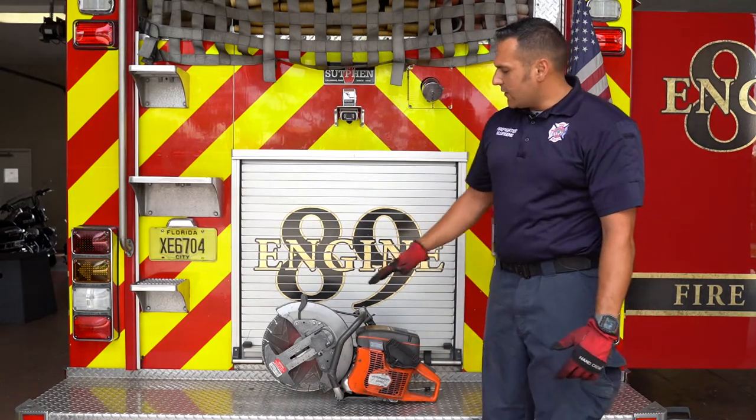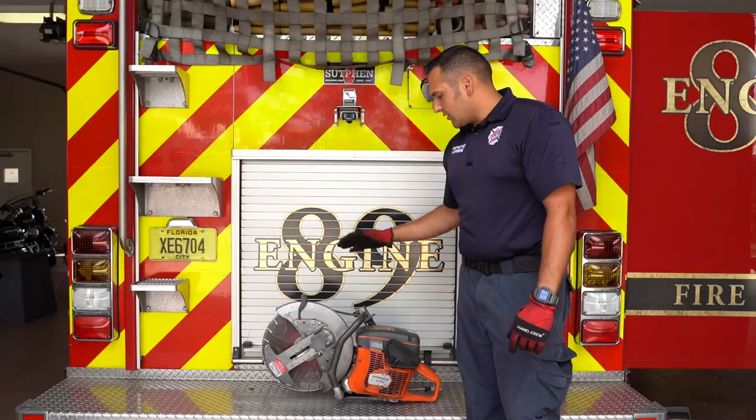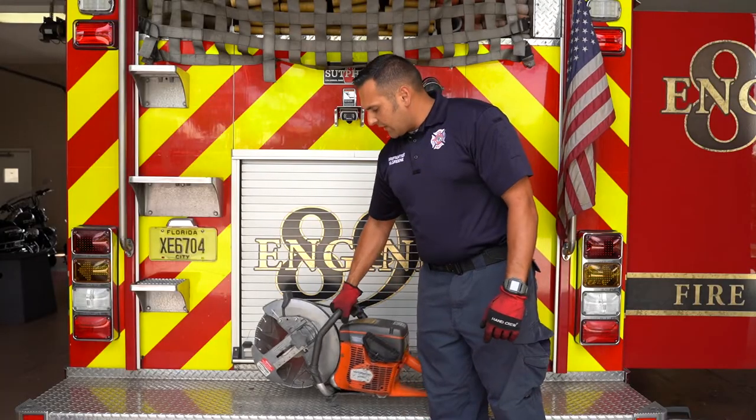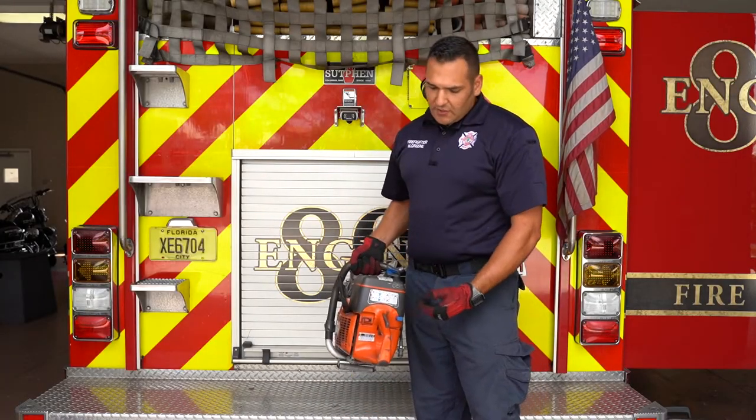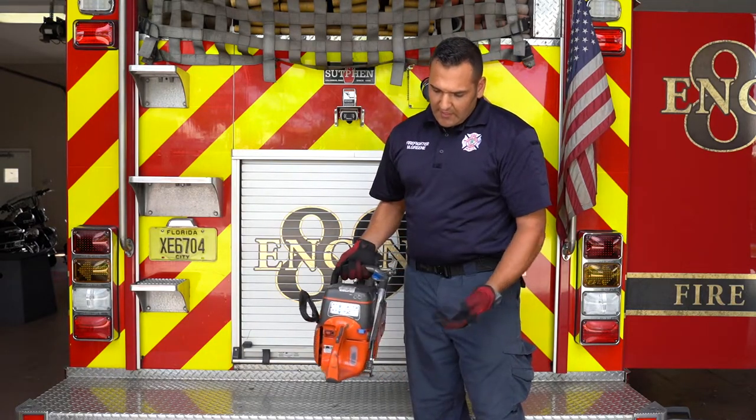Hey everybody, my name is Mark Green. Today we're going to go over the Gasol K12. To start with, it's just like every other gas tool. There's going to be a choke feature, there's going to be a throttle cord to get it started, and there's a primer bulb.